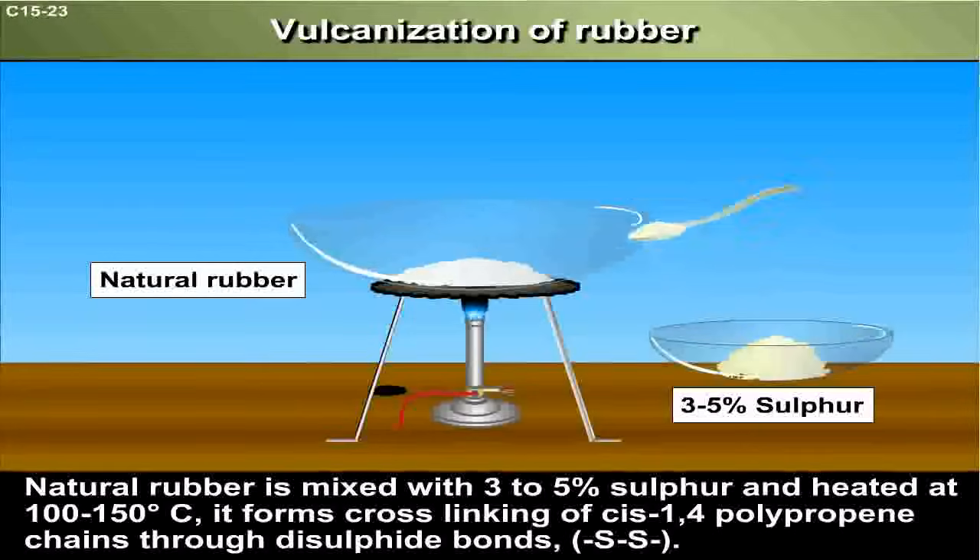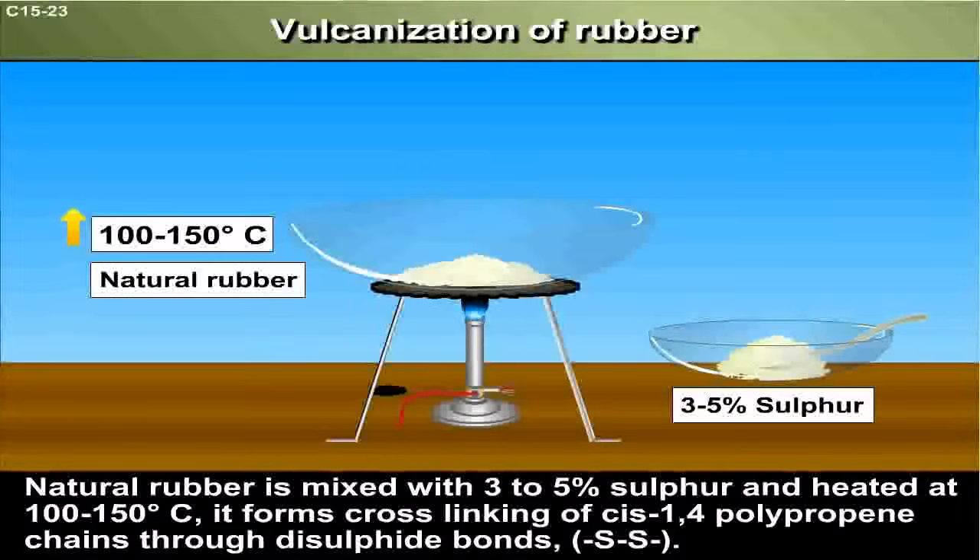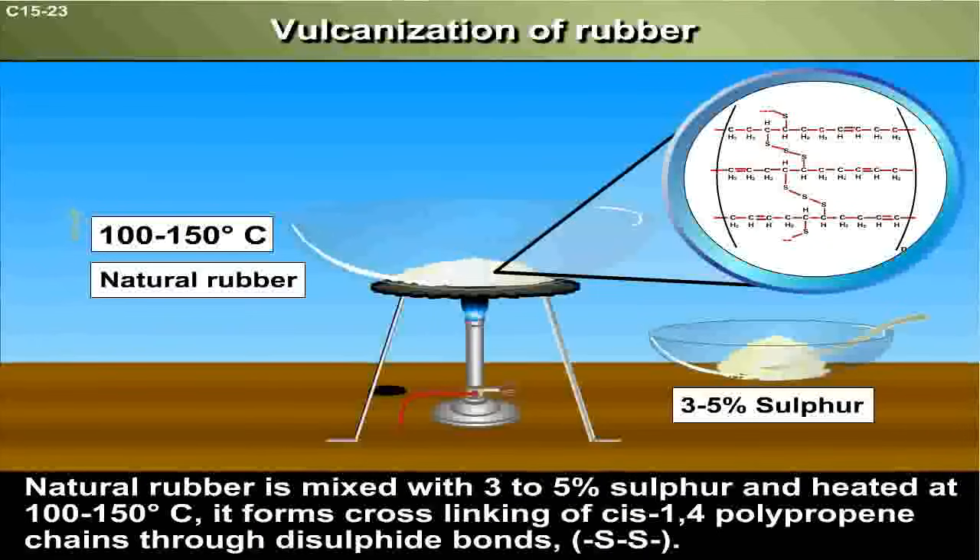Natural rubber is mixed with 3-5% sulfur and is heated at 100-150 degrees Celsius. It forms cross-linking of cis-1,4 polyisoprene chains through disulfide bonds.